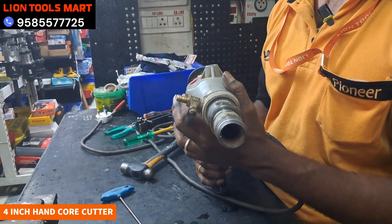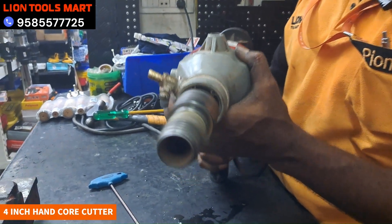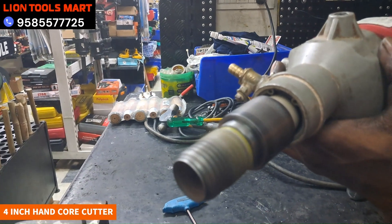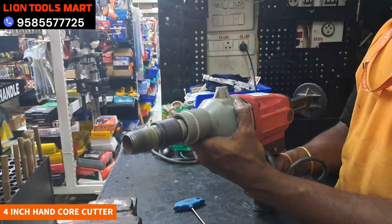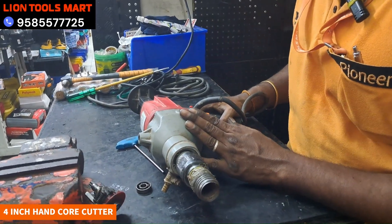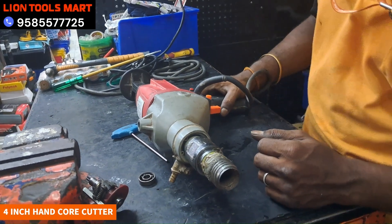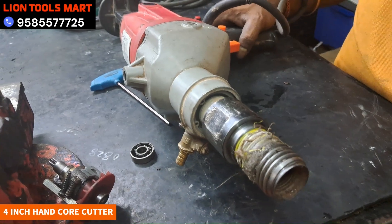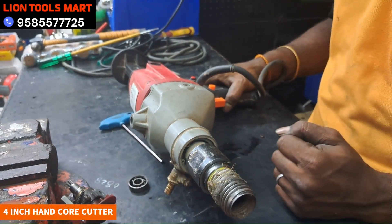Let's fix the machine. The machine has fixed the bearing and the battery is fixed. We have to provide service. You can contact the client from the line tools. The machine has been sent to the service.